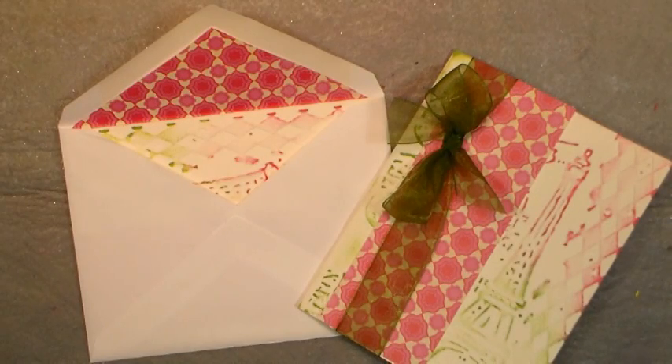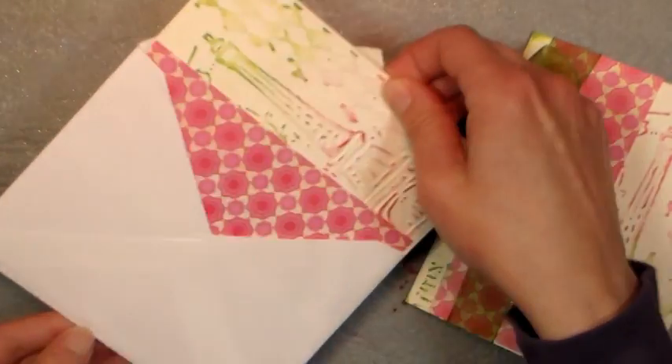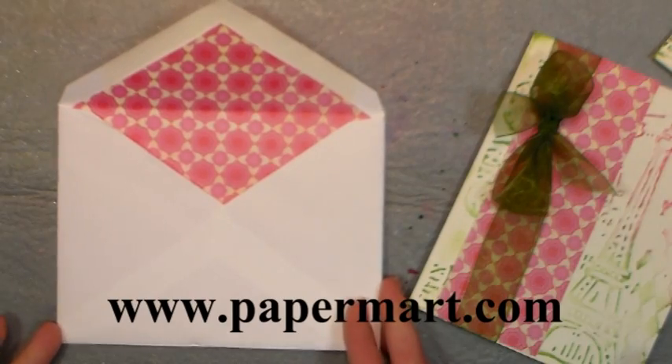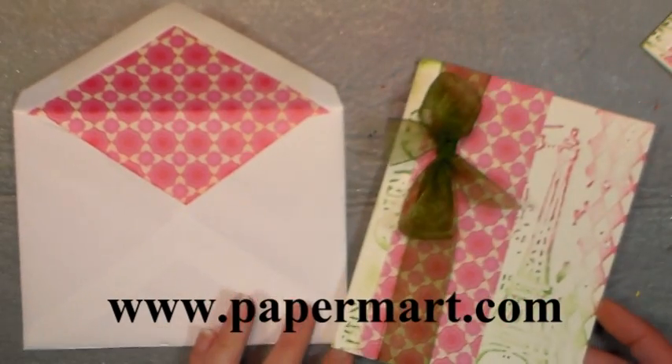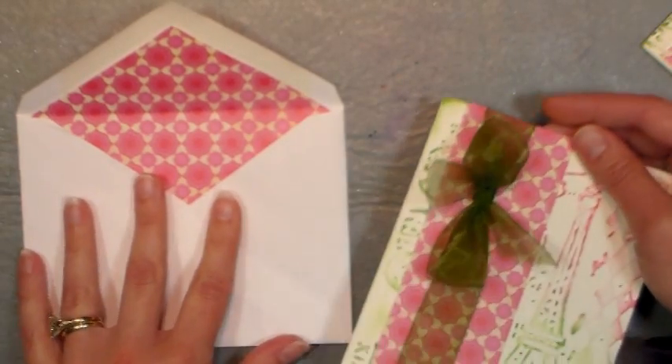Hi there, Lindsay here, The Frugal Crafter. There's nothing more elegant than a lined envelope, and today I'm going to show you how to do it quickly and easily using supplies from our sponsor Paper Mart. You can find them online at www.papermart.com, your best source for packaging and more, and that's where I got this ribbon and these beautiful envelopes.